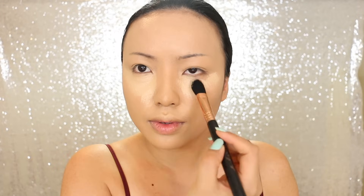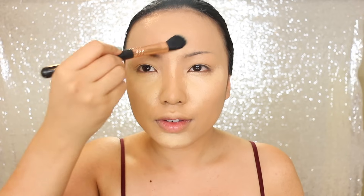Next, I'm going to sculpt the face. I know this step looks very similar in every transformation video, but it's just a slight difference of where I'm placing the contour and highlight. For the cheekbones, I'm going a bit under, and then her face is overall kind of small, so I'm going to darken the corners of my face a bit more than usual.